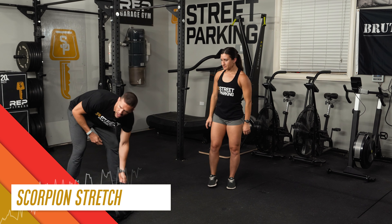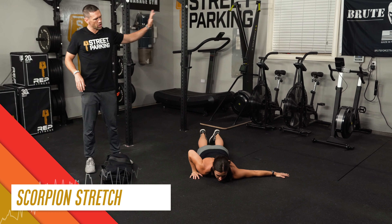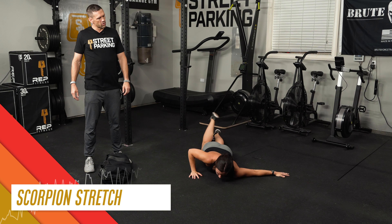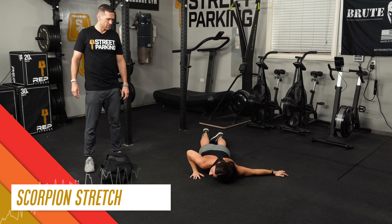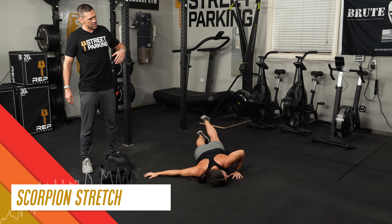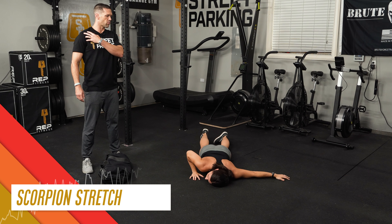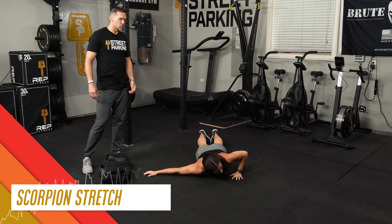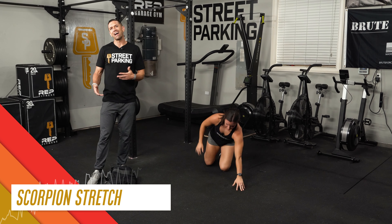Then we'll go into some scorpion stretches. Lay flat on the ground, one arm under the shoulder, the other arm extended or slightly bent, and just roll onto one side and then roll back. When you roll over, go ahead and put your head on the ground — you want to relax the neck. What you're looking for is pressing into the floor to get an opening across the chest and right where the chest and the shoulder meet. You can also get a nice hip opener by reaching that top leg as far as you can over to the opposite side. Ten total, five per side.